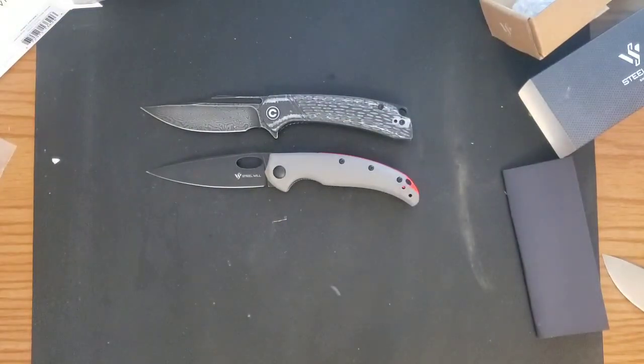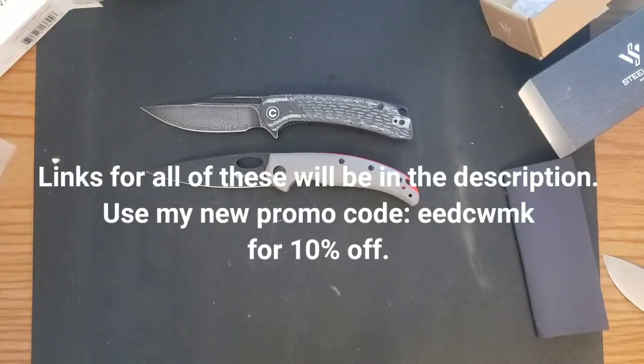Thank you guys so much for watching. My name is Tyler, this is Everyday EDC. This was an unboxing video — a huge one. I was super stoked. These all came early and I was like, bam. Thanks White Mountain Knives. That's all I got for you guys — have a great day.